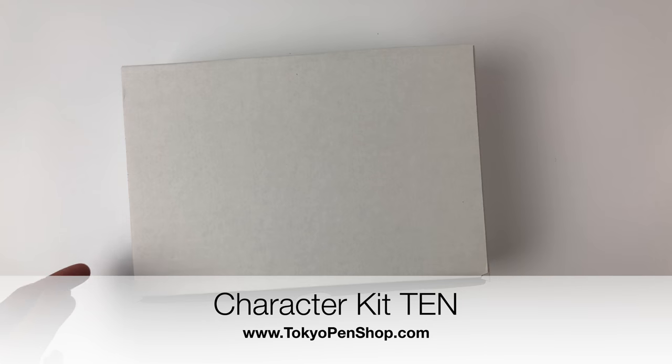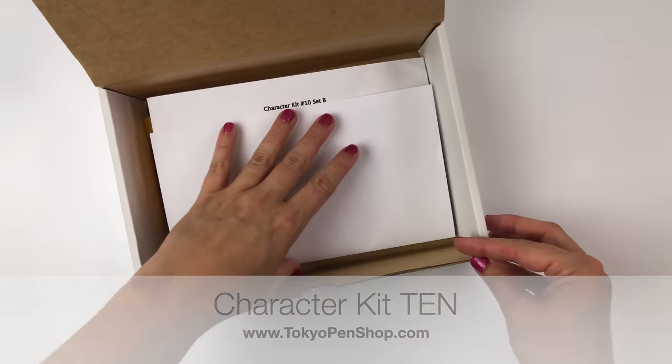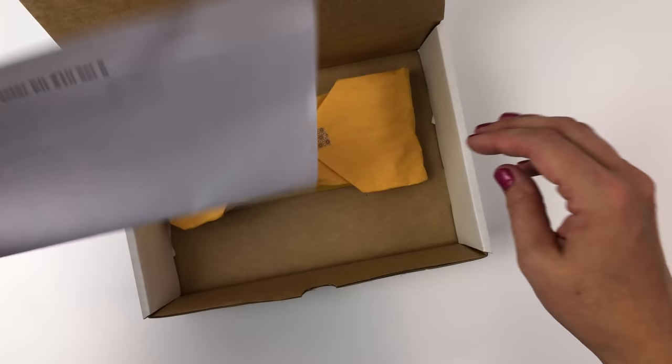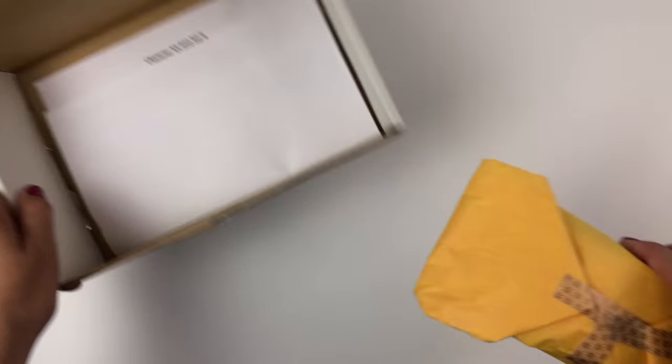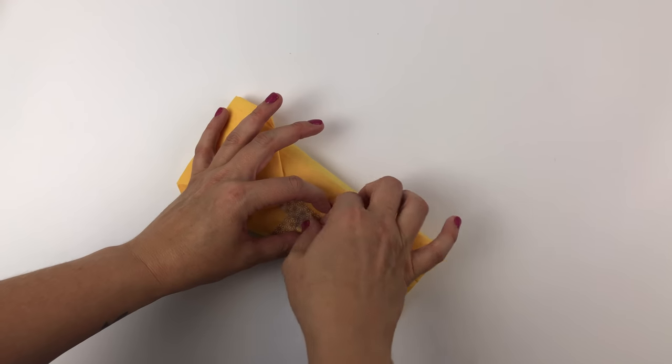Hi everyone! Today I'm going to be showing you what was in Character Kit 10, which is now sold out. This was Set B. There were four different variations of Character Kit 10, so you probably got something similar to this if you got it, but maybe not exactly the same.